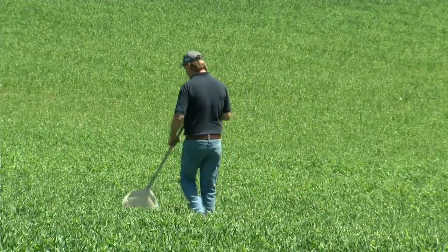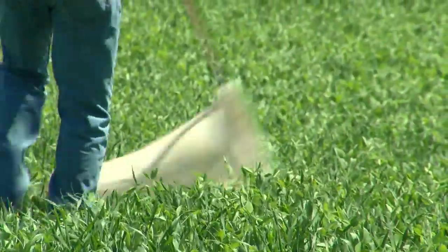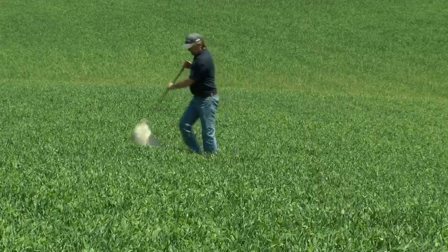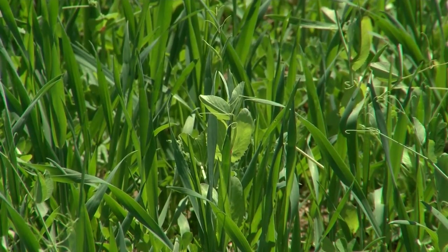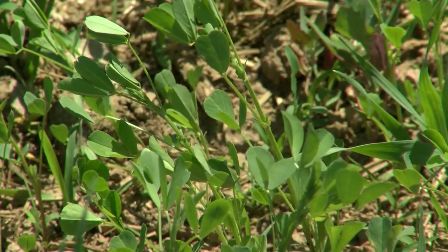I did some sweeping before and I didn't see many insects out in this field yet, but I'm sure they're coming. The second concern is potato leafhoppers — we need to use a sweep net to determine how much population we have in the field to give us the proper treatment recommendation for the specific field.